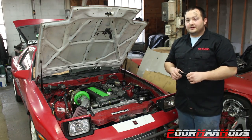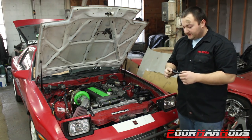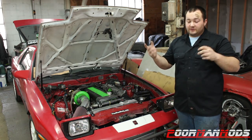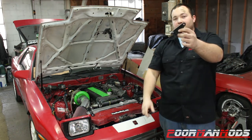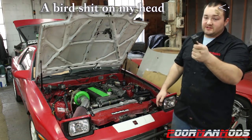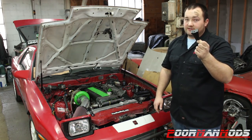Hey guys, welcome to another episode of Poor Man Mods. Today we have a legit poor man mod for you — this might only cost you four or five dollars, maybe it could even be free. I'm going to show you how to turn a light bar leg mount rack thing — you can get these with any light bar or buy them separately — into a master cylinder brace for your Mark 3 Supra.